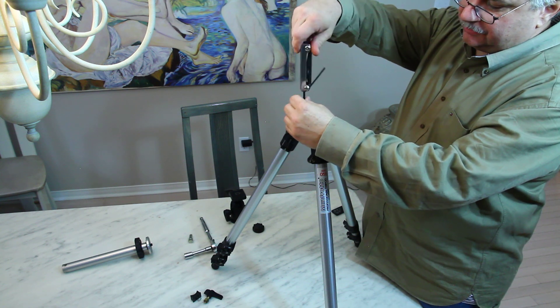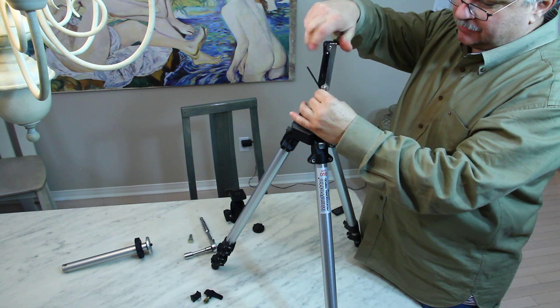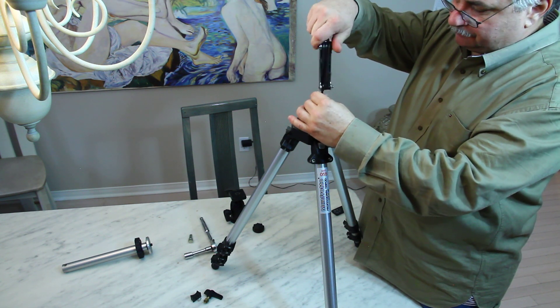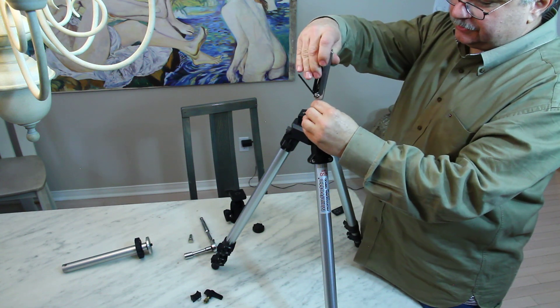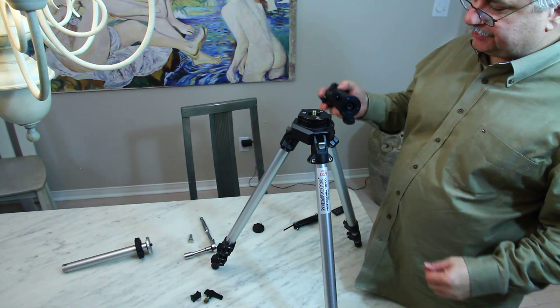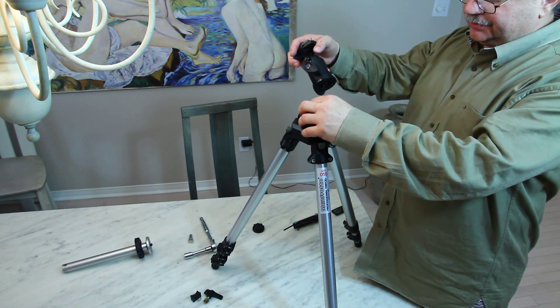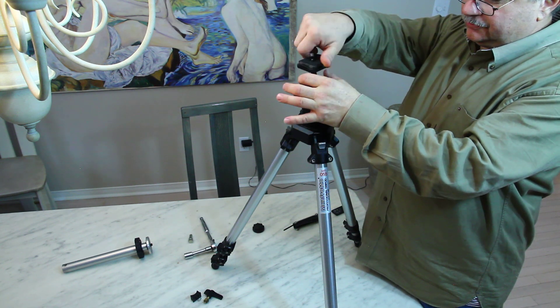If you don't have that three-eighths mounting stud, you can just go to the hardware store and buy a washer and a three-eighths bolt to use instead. Once you've got that in place, it's a little bit loose, but you can just screw on the ball head.